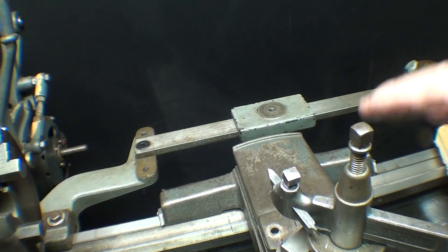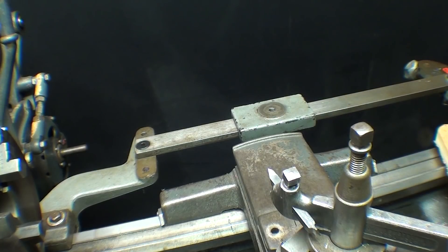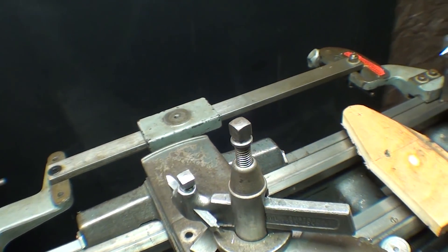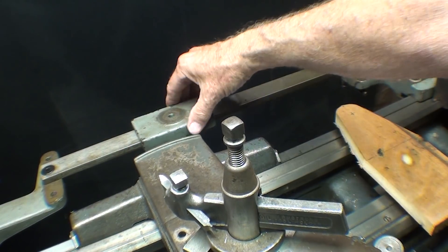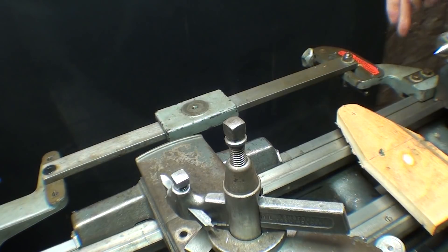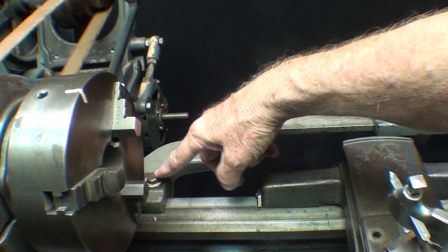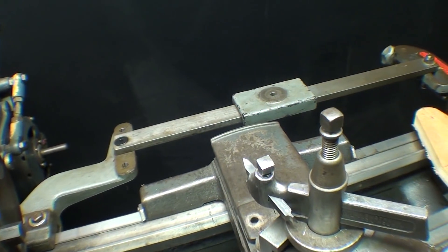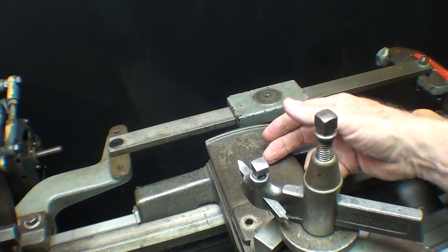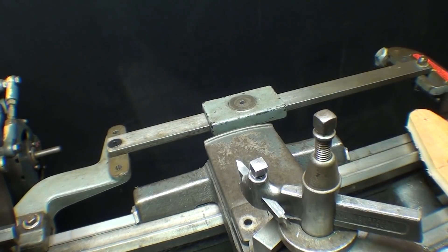When I bought this lathe five years ago, it came with this taper attachment, but the taper attachment was not complete. Just what you see here — this piece that slides, there's a gib back there, and this clamps right onto the bed on the right and the left. However, the linking piece that links the crossfeed onto the attachment is missing.